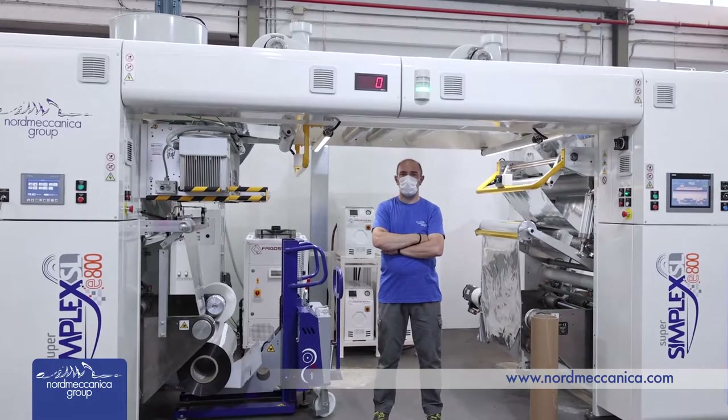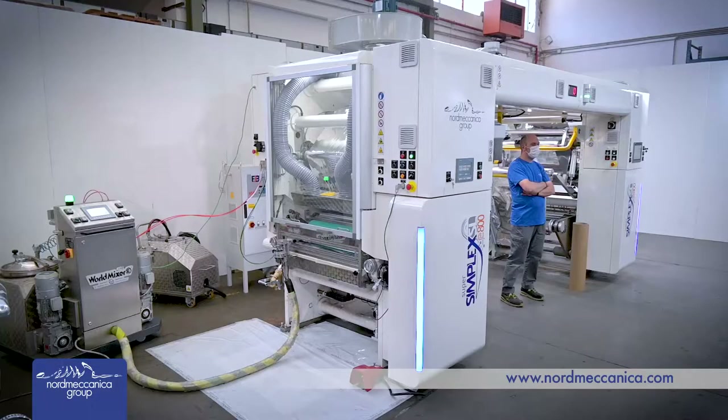Ladies and gentlemen, welcome to Barcelona, welcome to HP Center. I'm going to introduce you to the Normeccanica solventless laminator Super Simplex E800, born from the partnership between Normeccanica and HP Indigo.